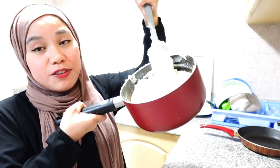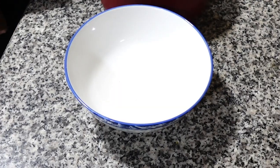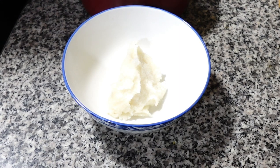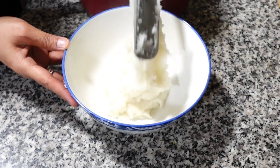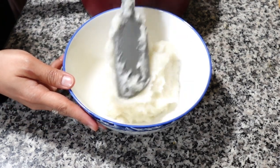We'll set the ugali aside first and let it go cold. Once it's cold I'll be showing you how it looks. We're now transferring our ugali to a bowl to let it set for about an hour.